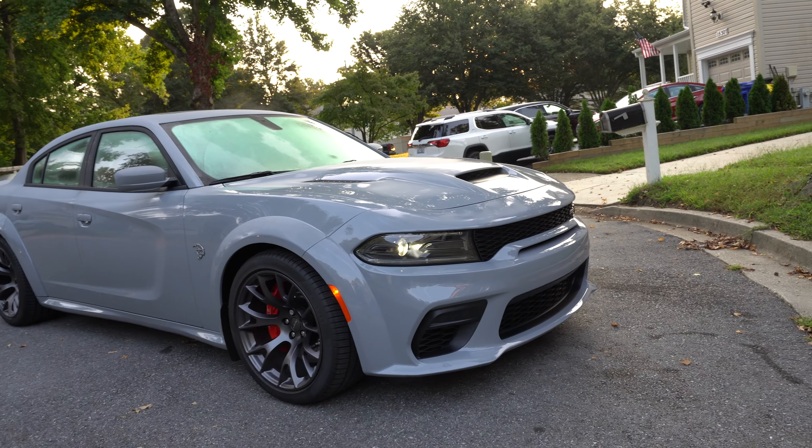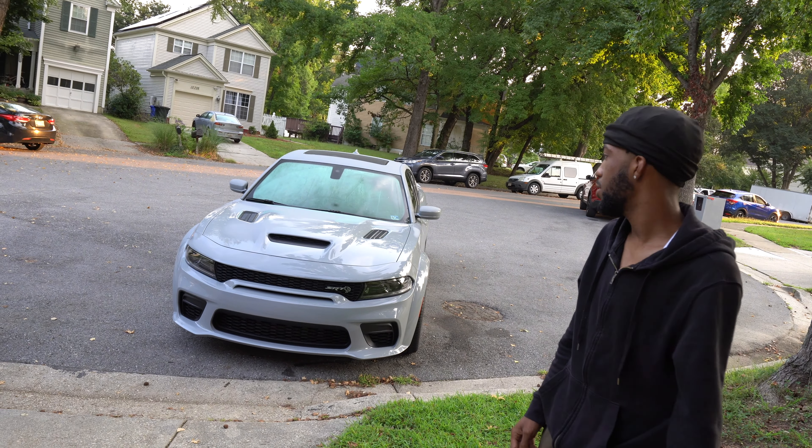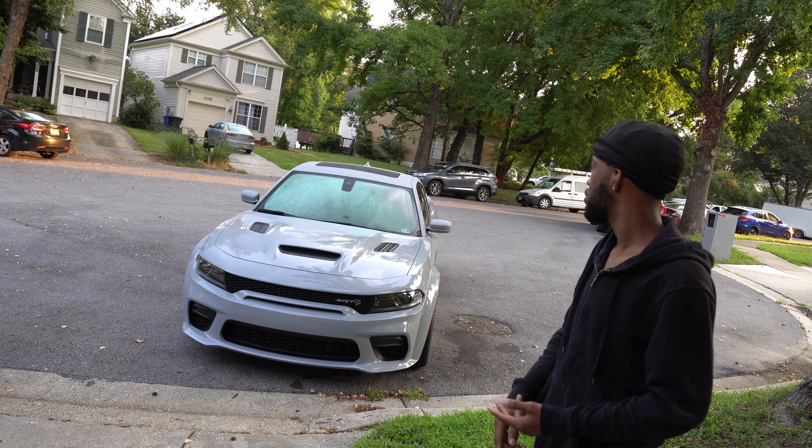What's good guys? This is S.Y.C. Javonte. I'm back with another video. Today we're going to do the wheels, the calipers.